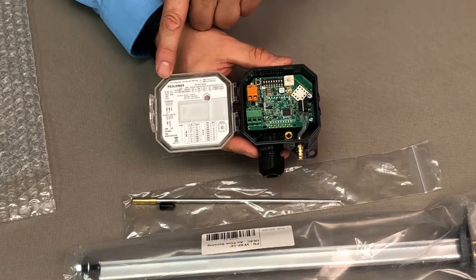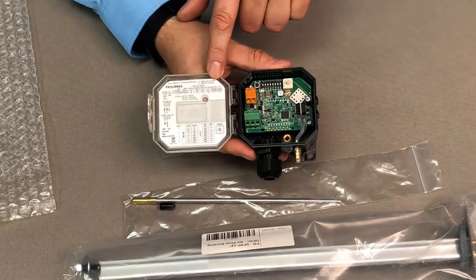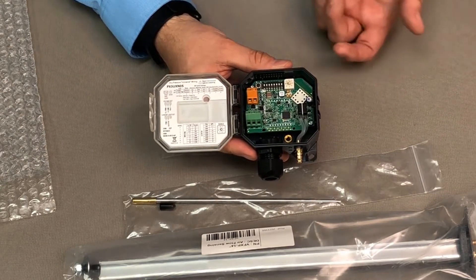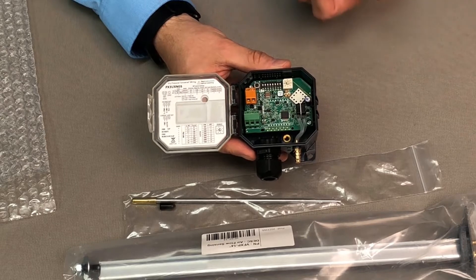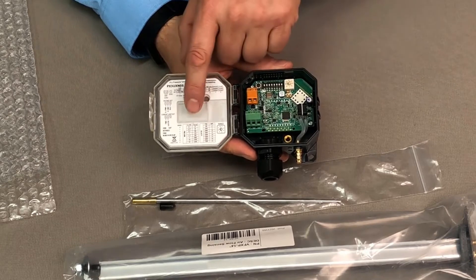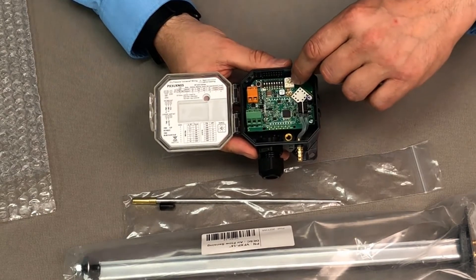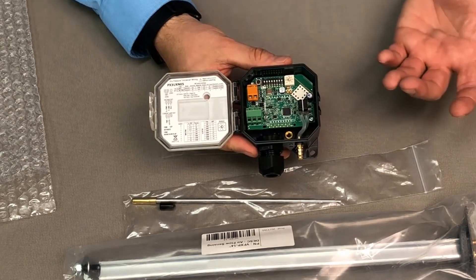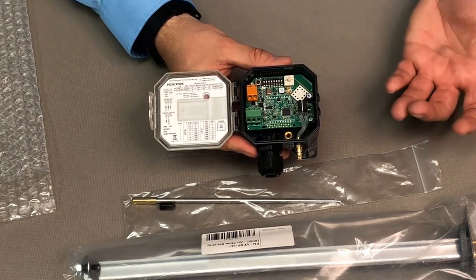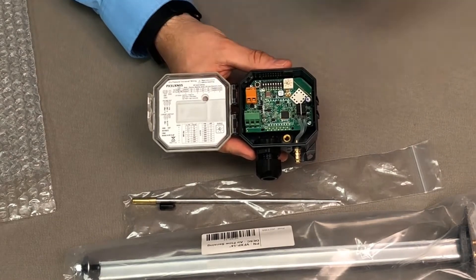Inside the cover, you can see all of the wiring information to wire the device. You see the dip switch configuration information, which allows you to set for velocity, different output types, and turn the Bluetooth on or off. Below you have all your range adjustment, which corresponds to this radial switch here. It's a 0 to 1 inch up to a 0 to 10 inch with many sub ranges. In velocity mode, it's 0 to 500 up to 0 to 7,000 with different sub ranges.